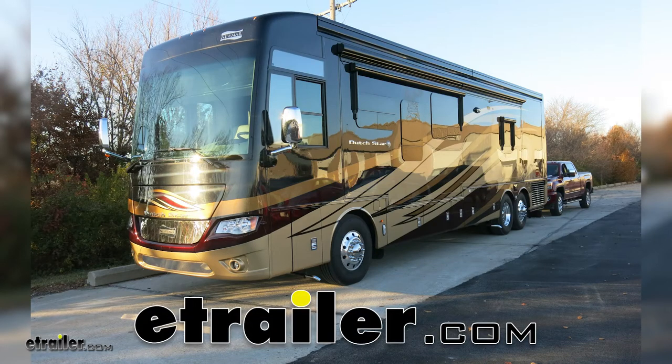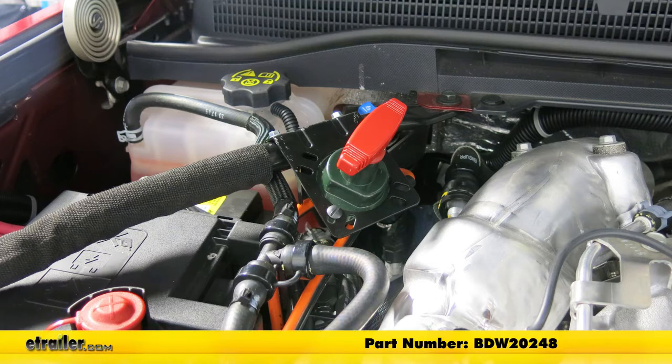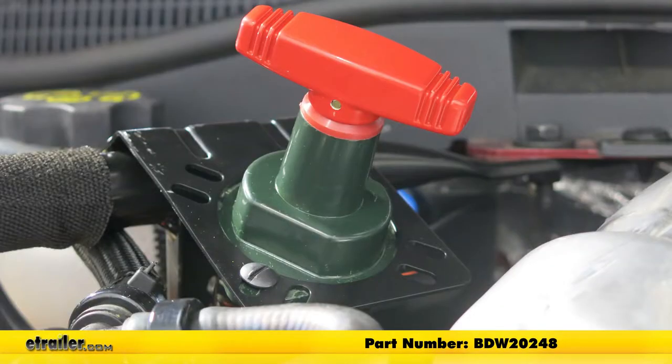Today in our 2018 GMC Sierra 2500, we're going to be taking a look at and showing you how to install the Bulldog Winch 500 Amp Shutoff Switch with a metal housing, part number BDW20248.